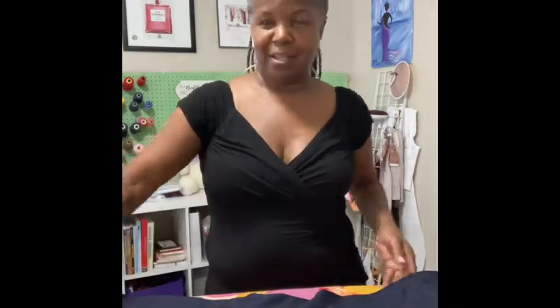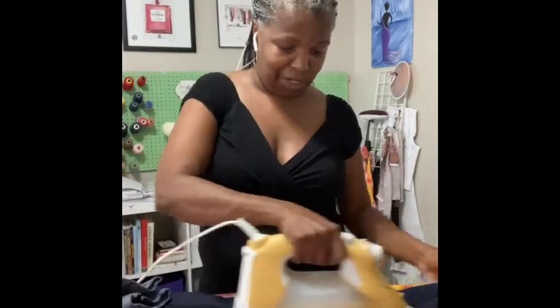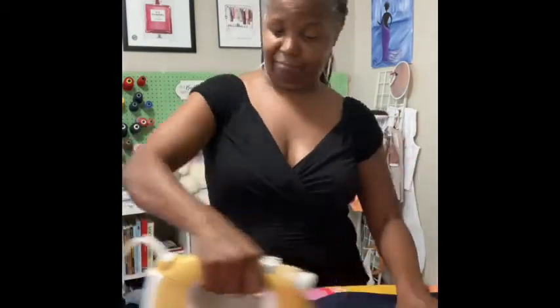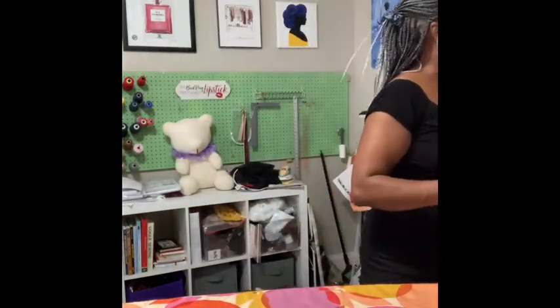I'm at my ironing board. I've got a nice iron and I've got my jeans that I just took out of the wash. I'm just finishing up ironing the creases in my jeans that I made some time ago. That was just ironing. Today we press.